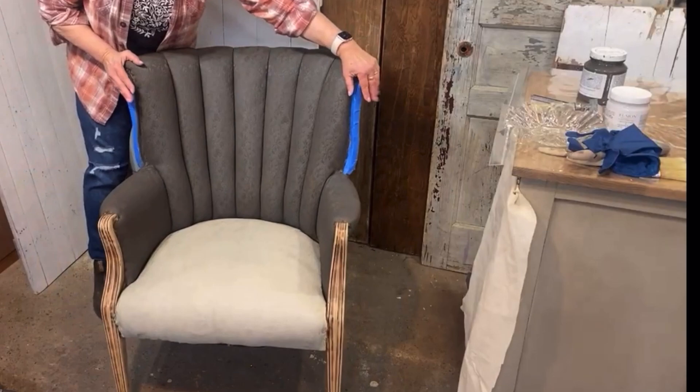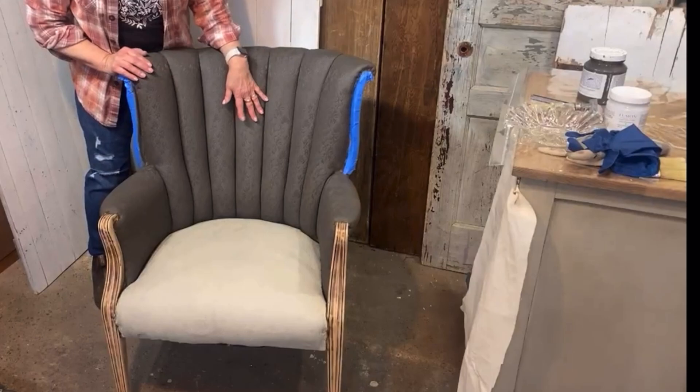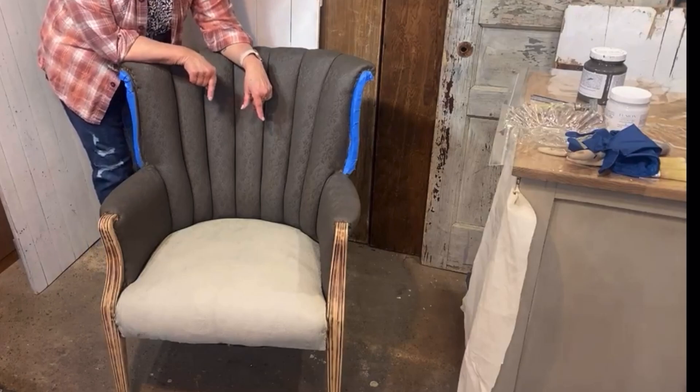I finished sanding the finish off of my wood parts and taped off my other wood section to protect it while I was painting. If we have time I'll go ahead and show you a second coat on the back, but today we're really going to concentrate on the seat.